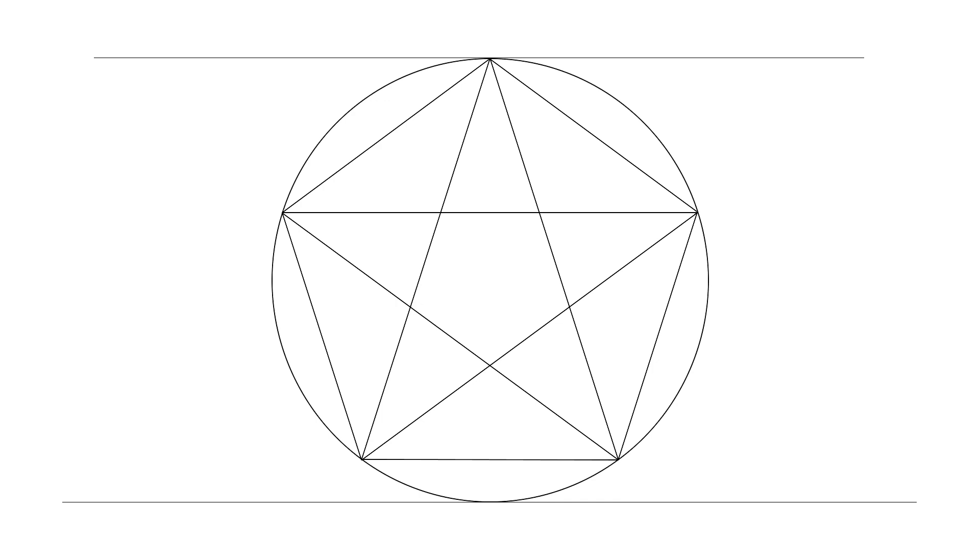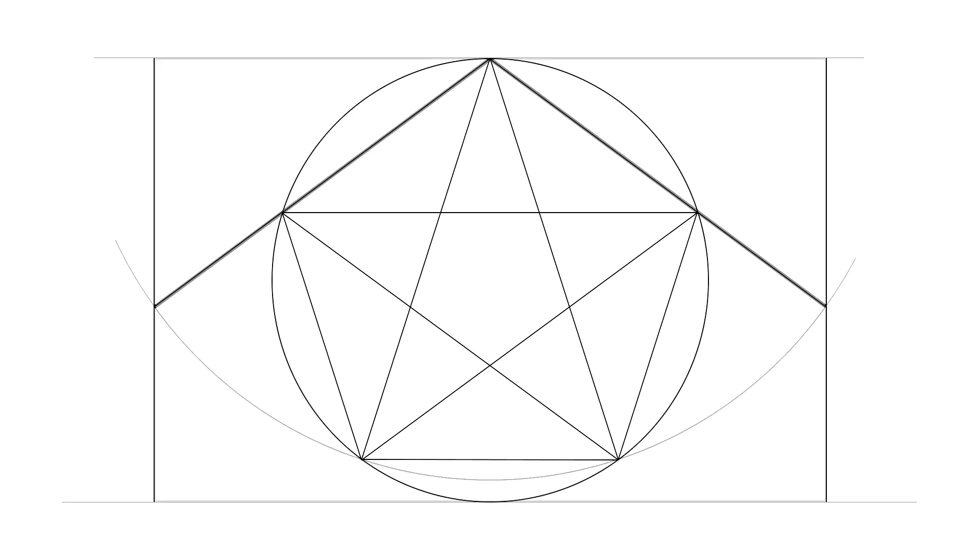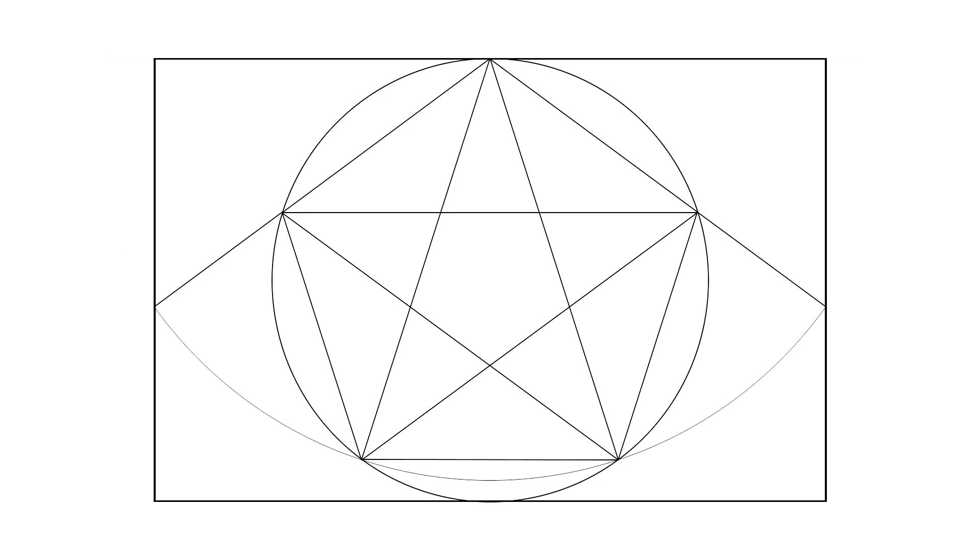Then he draws a line at the top and bottom of the circle. Perhaps having in mind an approximate shape for the rectangle, setting the point of his compass at the top of the pentagram, he draws an arc that passes through the bottom points of the pentagram and pentagon. Then he thinks: if I extend the top sides of the pentagon to this arc, it could establish a nicely proportioned rectangle. So he draws sides through these two points. All cleaned up, that looks pretty interesting.